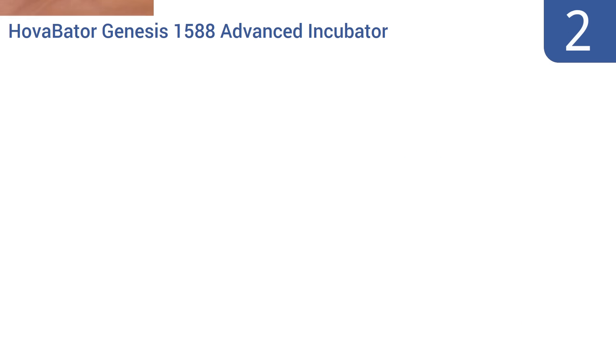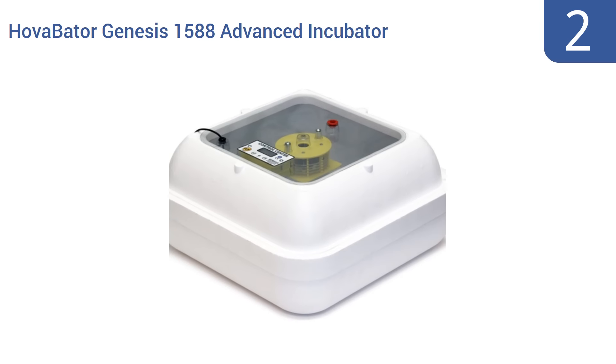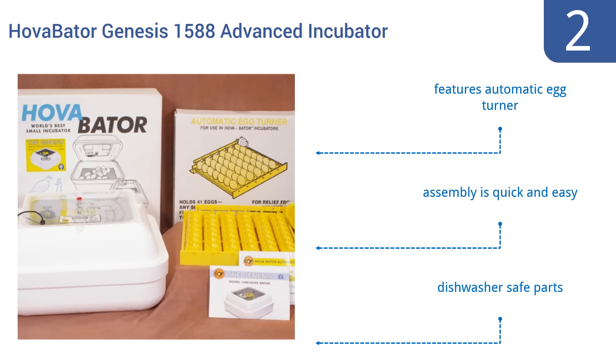At number 2, the Hover Beta Genesis 1588 Advanced Incubator Kit includes an electronic thermostat that comes preset to an ideal 99.5 degrees, as well as a built-in digital readout displaying the unit's current humidity levels. Assembly is quick and easy, and it features an automatic egg-turner and dishwasher-safe parts.